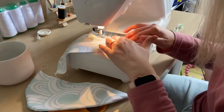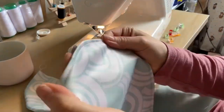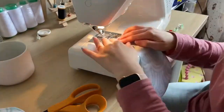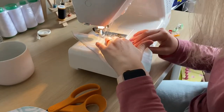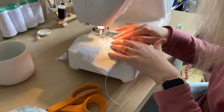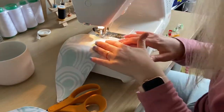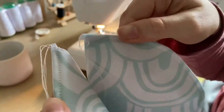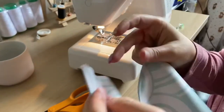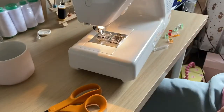I then just topstitched it as well just to make it sit a little bit flatter. I've come to love topstitching — I used to think it was a bit of a furphy really, but it does actually make a huge difference to that finished look. And on the original piece it actually is topstitched as well, so I thought let's make this look half decent and professional.